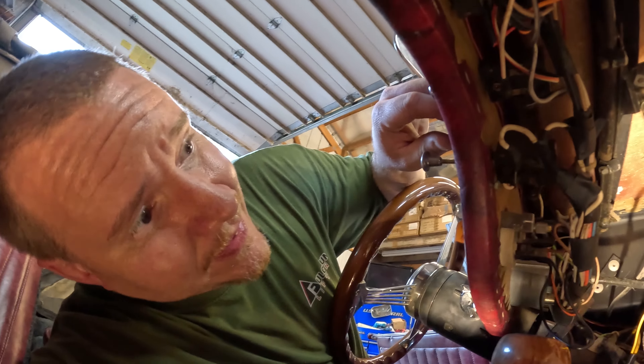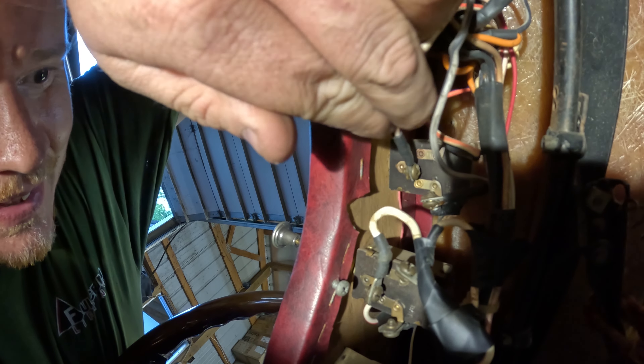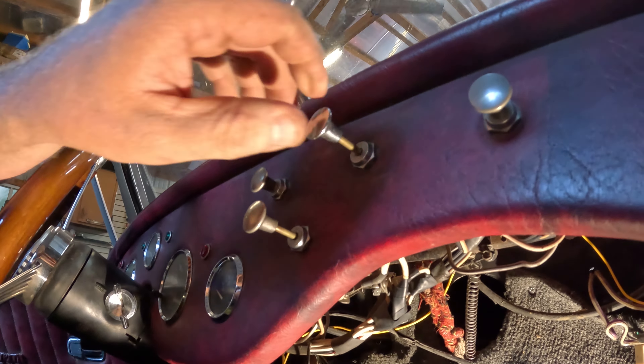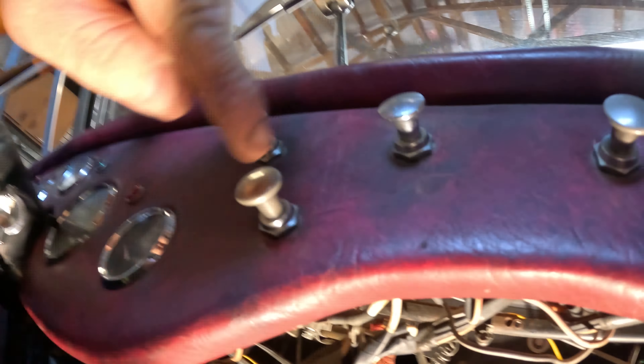After a little bit of digging, I think I found our issue. This is the headlight switch up here, and this contact right here is broke off internally. So we need a switch. I'm not sure if I'm going to be able to find one, but there are several switches on this dash that appear to operate the same way as the headlight switch — we just don't know what they do. So I'm probably going to swap one of those out for the headlight switch temporarily and see if we can at least get the lights working.